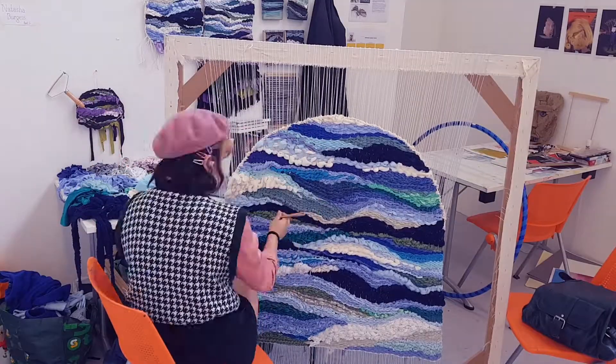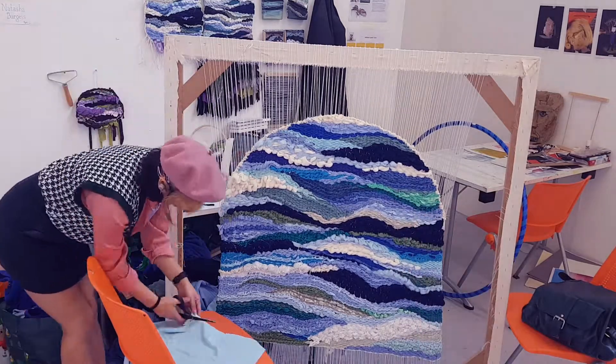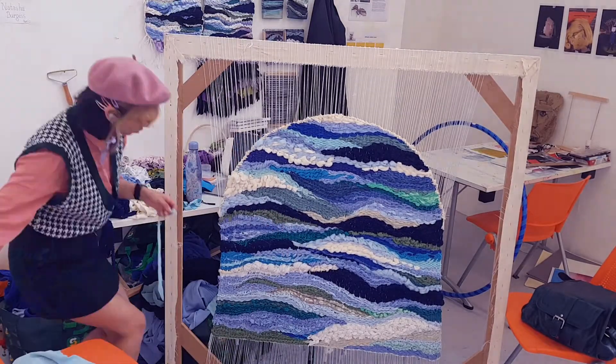I went in to add little extra details and textural features that I thought it was lacking — just going in, weaving little fractions of it, adding little frothy textures.